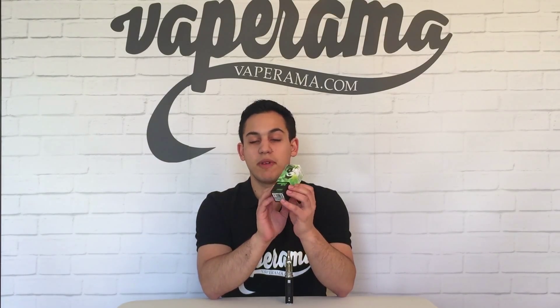Hello, I'm Aaron and welcome to Vaporama's look at Heathen's Bite, one of five new e-liquids from the Artist's Collection by NJOY. This flavour was made exclusively for NJOY by George from Mr. Good Vape.